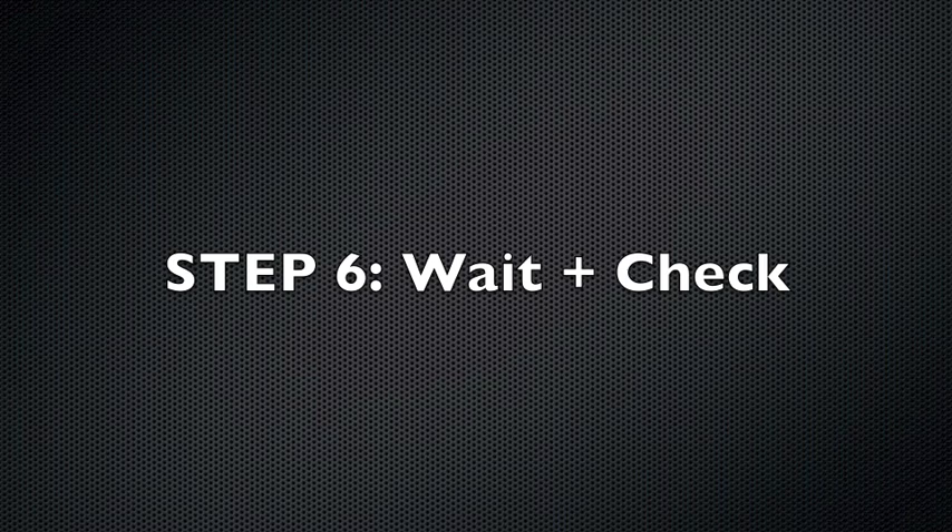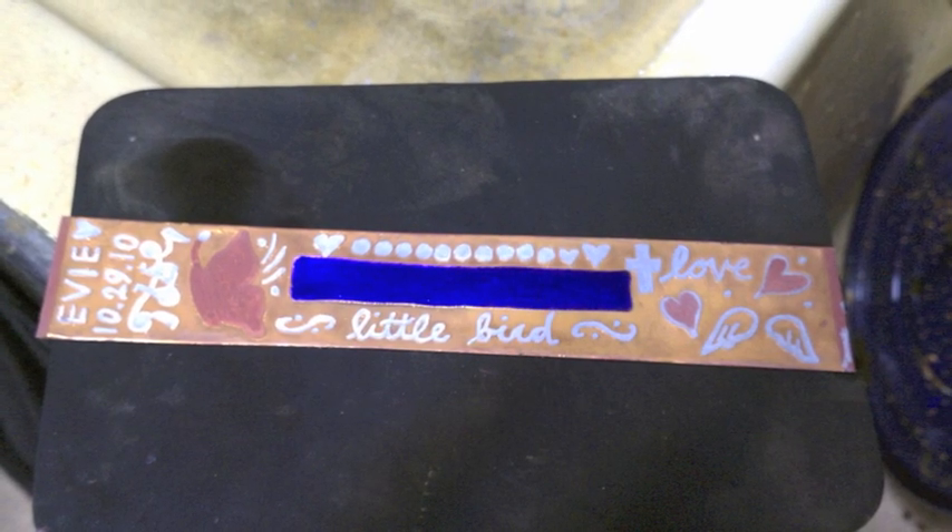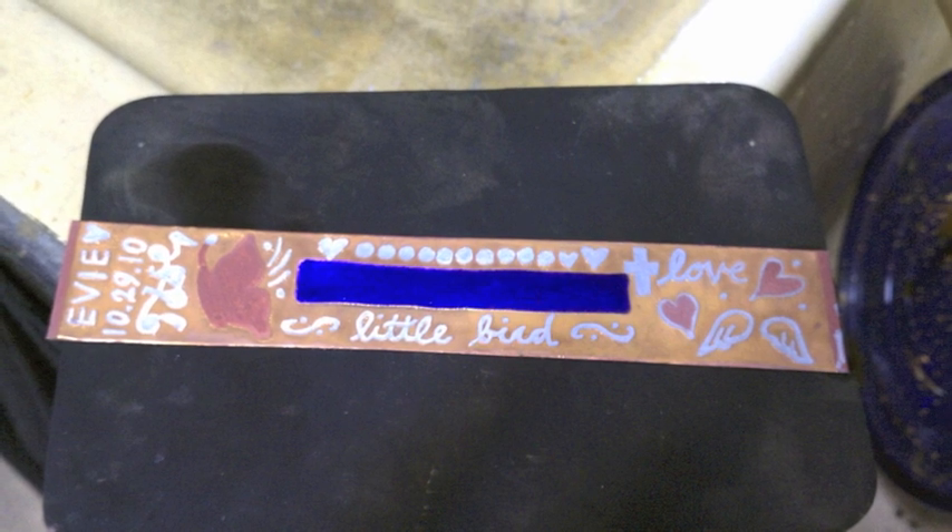Check your piece periodically to see the rate of the etch. A good starting point is about 20 minutes in. When you're satisfied with the depth or cut of your etch, remove your piece from the solution, rinse it under water, and start to remove any packing tape if you've decided to seal the edges.